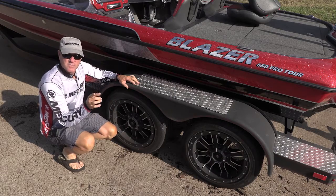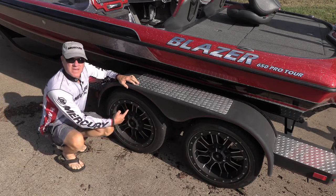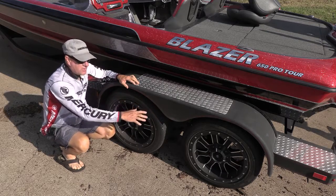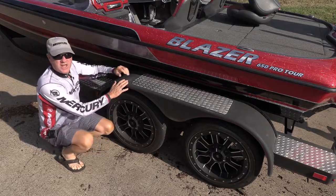If your trailer has brakes, you want to thoroughly pressure wash the wheels as best you can. Get the brakes and the brake pads — as much of that saltwater thoroughly off of these wheels and brakes as you can. Then pressure wash the rest of the trailer, including the dolly up front.